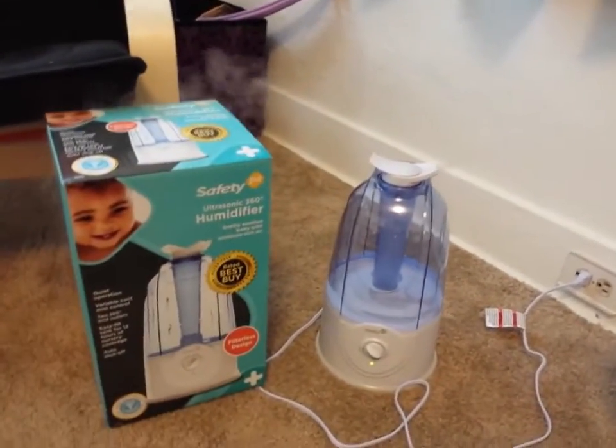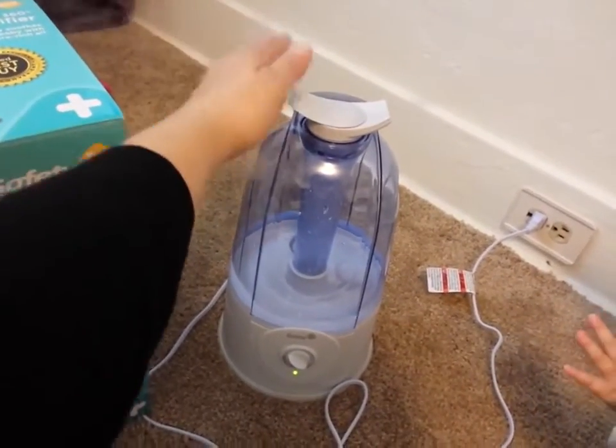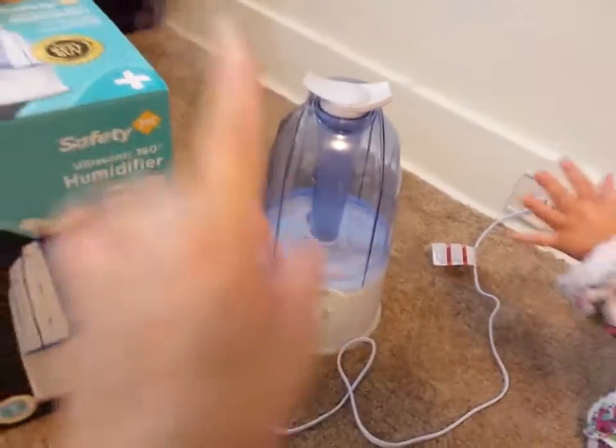She's trying to get the mist. So this is a cold mist. This is what my daughter's pediatrician recommends — the cold mist.